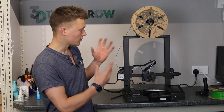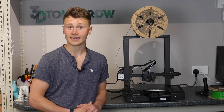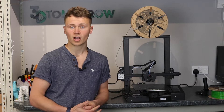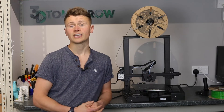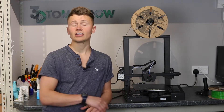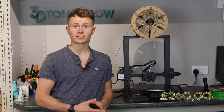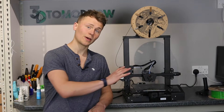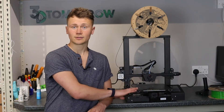The Creality CR6 SE is priced at around $409.99 US dollars on the Creality website. However, I've seen this printer floating around in the UK for around £260, so in my book that's quite a reasonably priced printer for something that packs as many features as this one does.